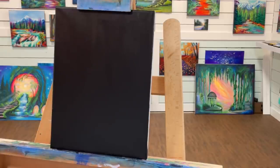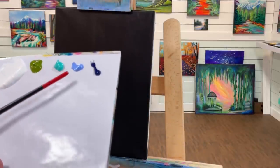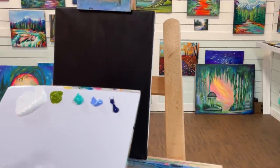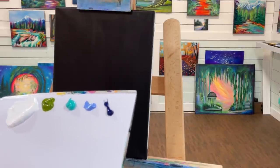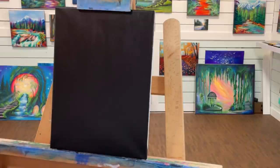I'll go over some of the colors we're using — I'll list them all in the description below. We've got titanium white, green gold, turquoise light, ultramarine blue, and some phthalo blue. If you don't have all these colors, you can use any other variation and it'll still look pretty. You can also paint your flowers any color you want — purple, red, or pink would look really nice.